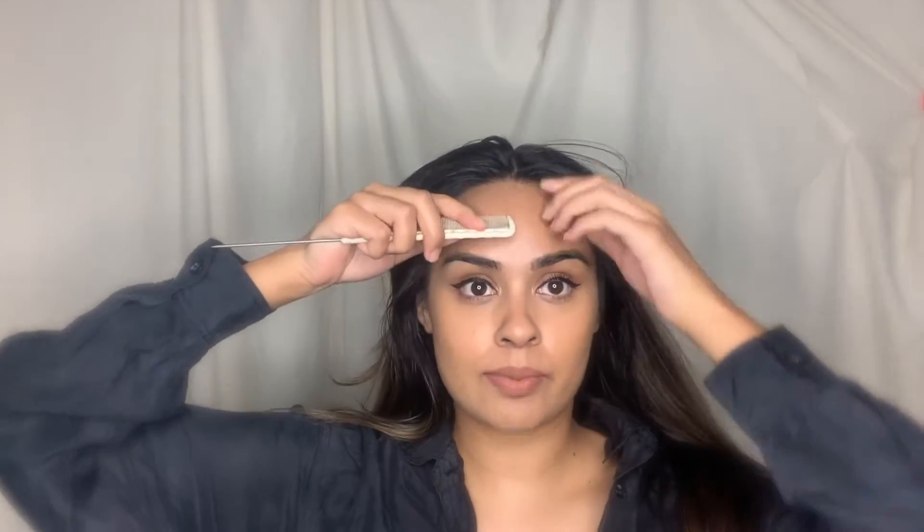You want to start off with a middle part. I like to get the tip of my comb and go from the center of my eyebrow and just go straight back to get that center part.